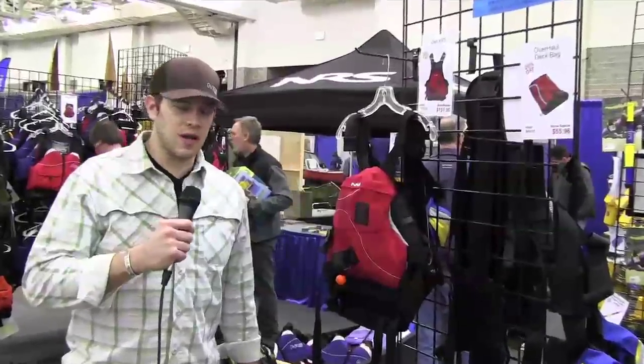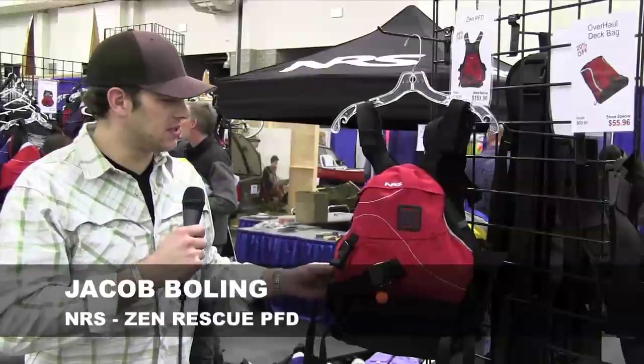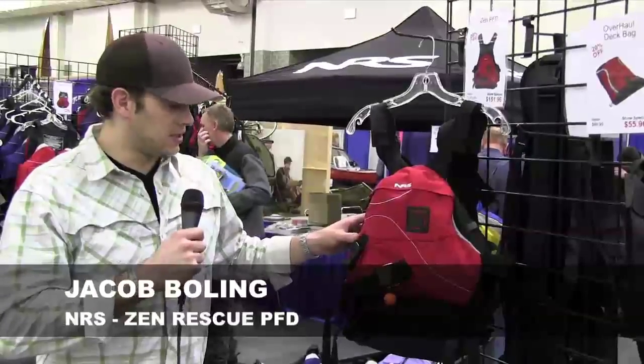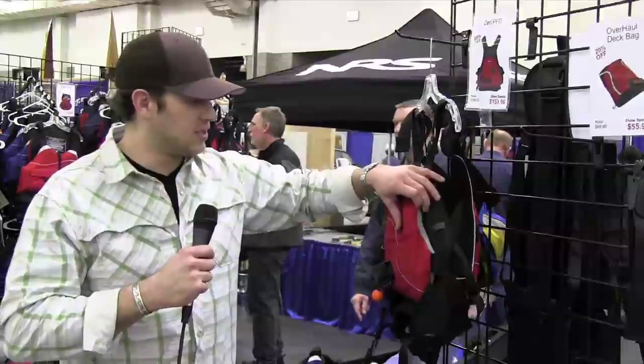Hi, I'm Jacob from NRS and I'm here to talk to you about the 2013 release of our new Rescue PFD. This is the Zen. This is a Rescue PFD and some of the features that differentiate this from some of the other Rescue PFDs.